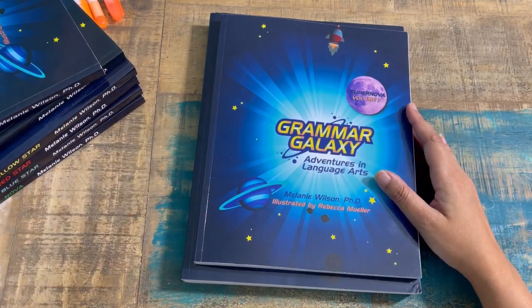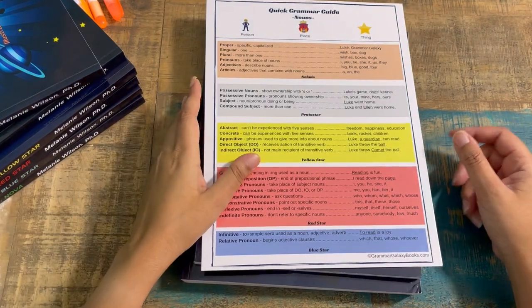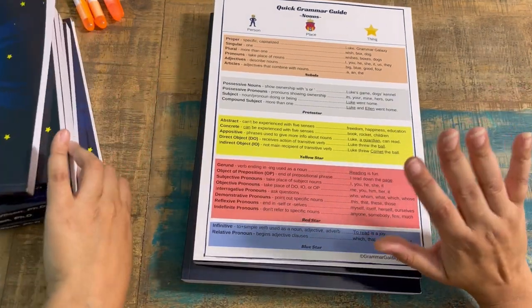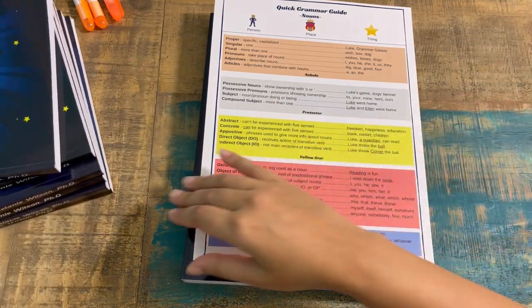Housekeeping is done — let's take a look at this. You receive this really cool quick grammar guide. I want to go over everything that comes with the full bundle when you purchase this curriculum.